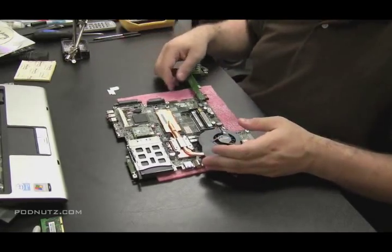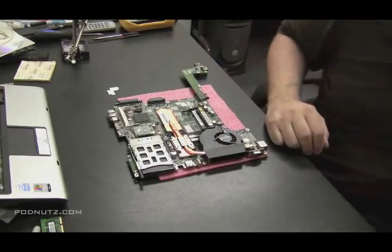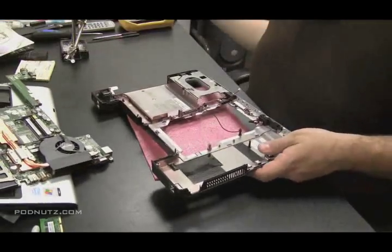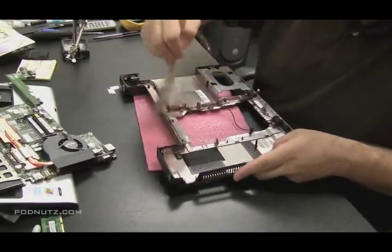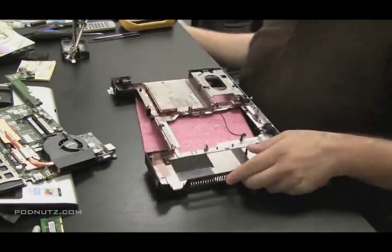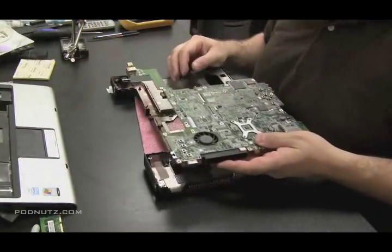And especially the CPU fan — since you have it out, you might as well get it clean. Go again with the paintbrush, just clean off as many parts as you can. These pieces and crevices, you're not going to be able to get to them once the computer's all back together. So get all the dust out of them while you can.